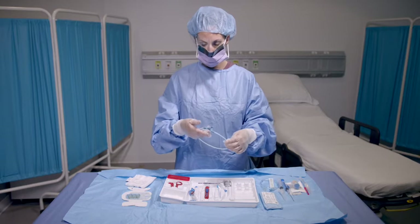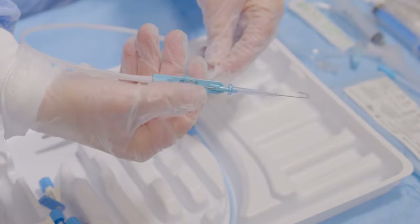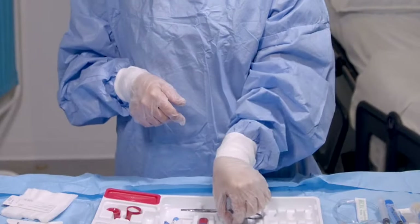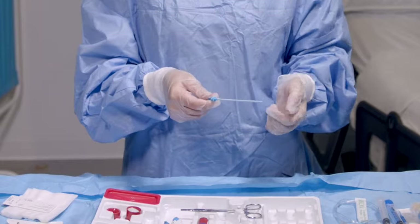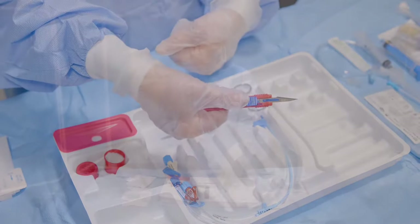The second section of the tray contains insertion components, including the nitinol guide wire and Aero glide wheel advancer, dilator, safety scalpel, and catheter.